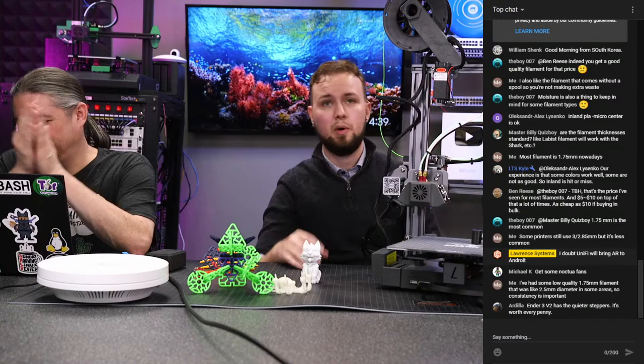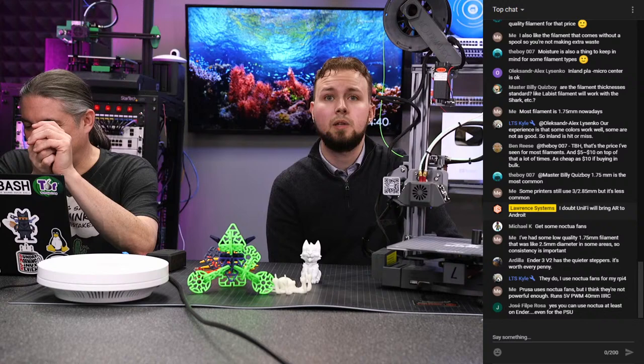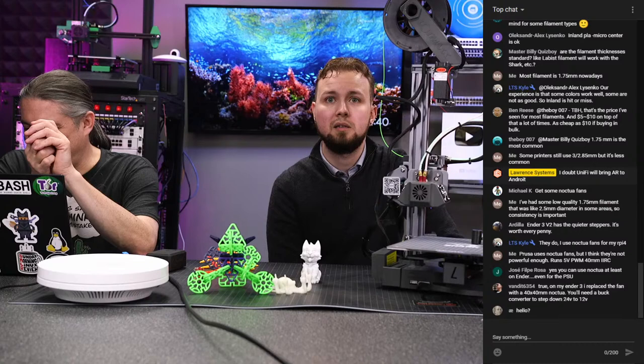Both printers have part-cooling fans blowing over the print to cool it down. The Shark has three fans on either side, which might actually be a bit too effective at cooling — you might want to turn them down. Someone mentioned Prusa uses Noctua fans, which is interesting; replacing fans with Noctua units could be a nice quiet upgrade if they fit.